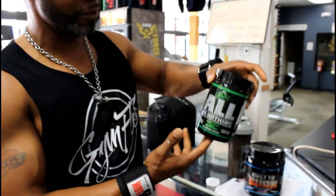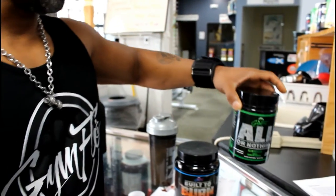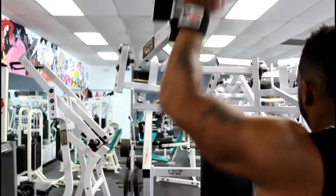You're not throwing in my all-or-nothing pre-workout? Alright!